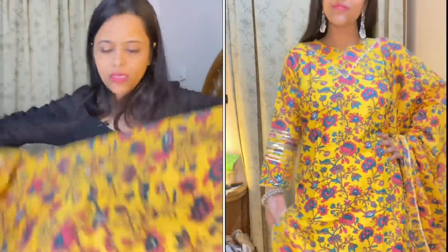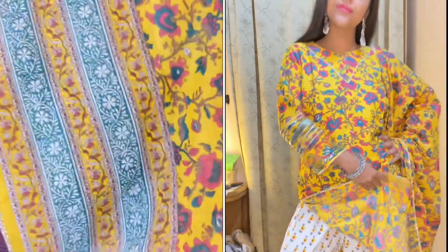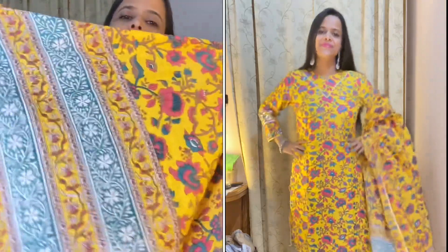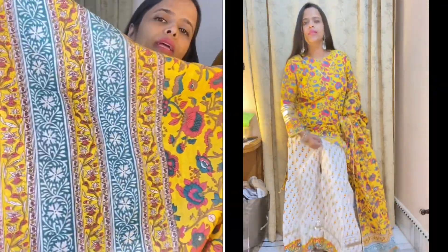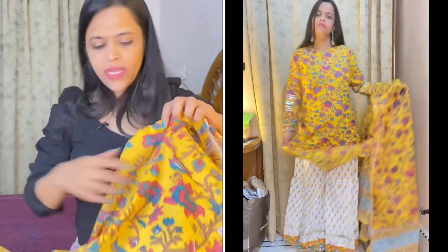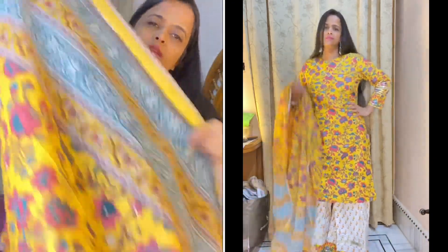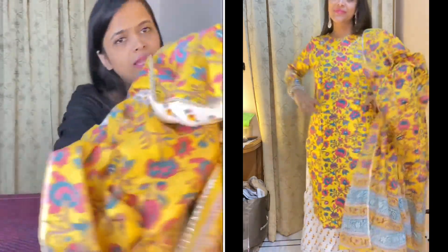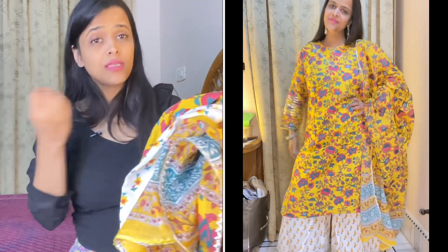This is a beautiful long flared sharara dress. The dupatta has a lace detailing design on all four sides — it is a pretty cool dupatta and the fabric is also cotton. Overall, this outfit is for daily wear but you can also dress it up for festive purposes with jewelry and accessories, making it a party wear outfit. The floral design is very attractive.